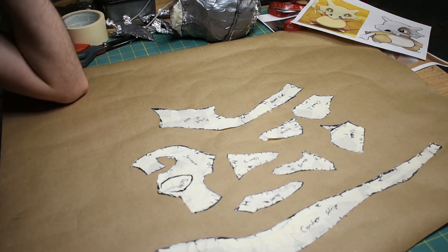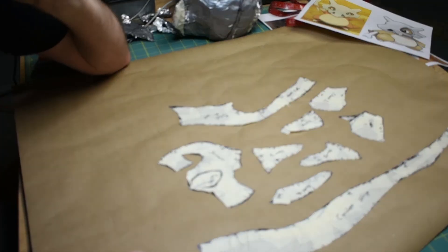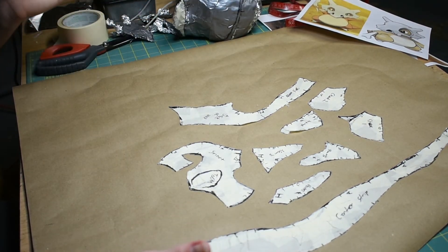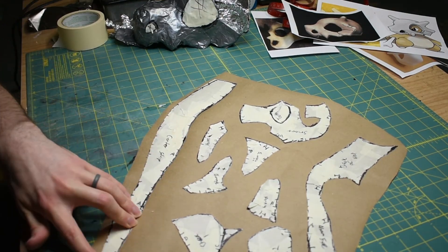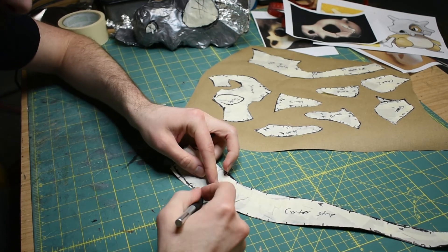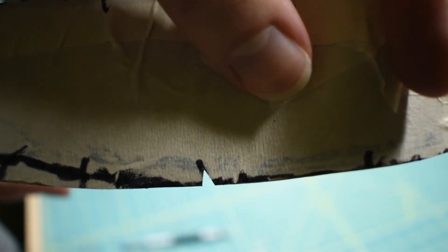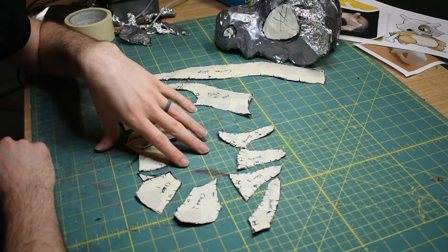Now that everything's on paper, I like to go through and clean up any ragged edges with a Sharpie. Then it's time to cut it out. You can either use scissors or an exacto knife, whatever you're comfortable with cutting your patterns out with. Also don't forget to go through and cut out all your little registration marks — I just do a little triangle right on the line I drew.